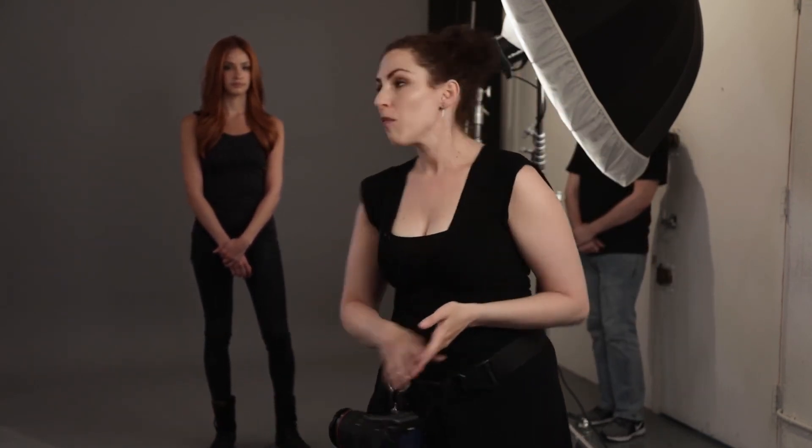This is how I typically use flags: to block light from the subject's face, block light from the background, or block light on part of the frame that has too much spill. Fundamentally, it's about blocking spill and giving you control. You can buy a flag or you can make your own.